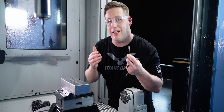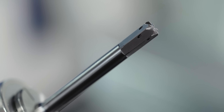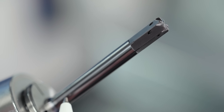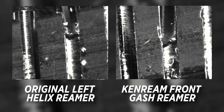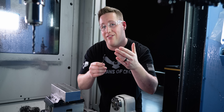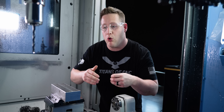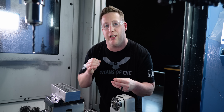Kennametal is redefining through-hole reaming with this tool: the KenReam Front Gash Reamer. It doesn't even have any flutes — it only has a front gash design. Since it doesn't have flutes, the core diameter is actually larger, making this tool more rigid. It also has six teeth as opposed to four like a normal carbide reamer. Combine all of that with the substrate and the coating, and we're going to be able to increase our feeds and speeds dramatically, making this tool extremely efficient.